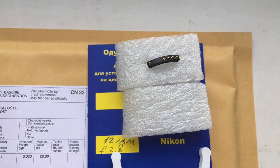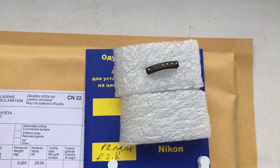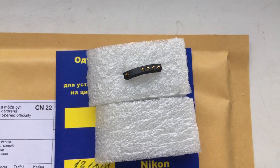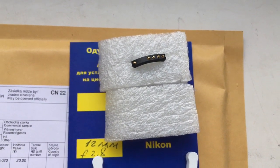But on your Nikonos lenses, a screwdriver does not work — I'm sorry. Thank you for your attention.